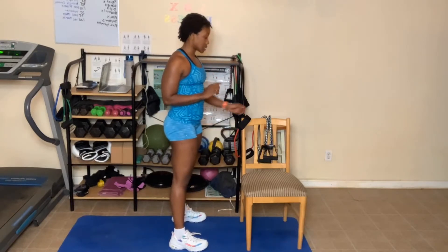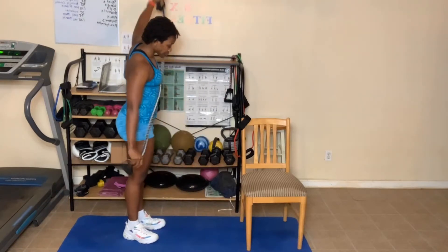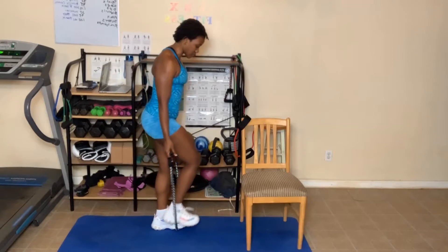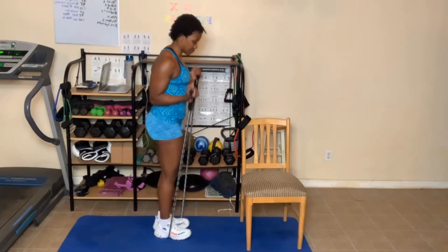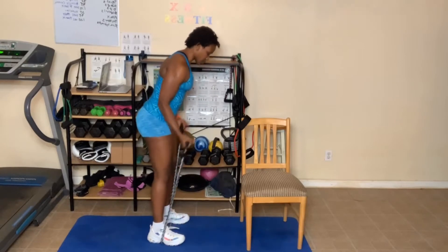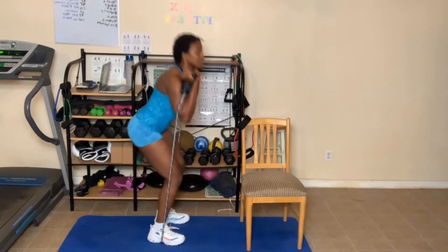If you want, you can use bands. For example, you can take these — step on them, bring them up. Let me separate my legs so I don't want to do them close. You bring them up and squat and stand. That's your resistance.